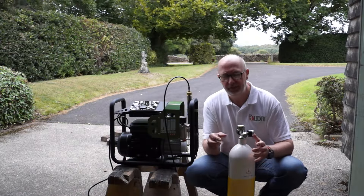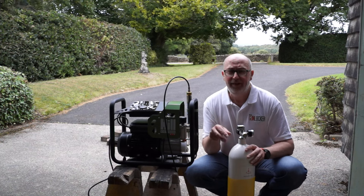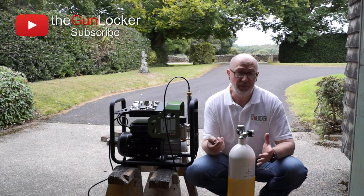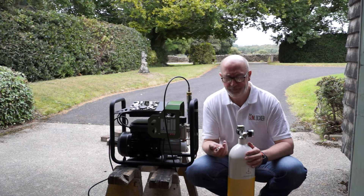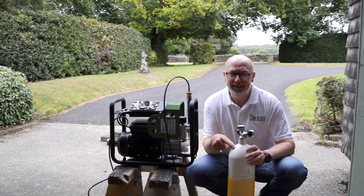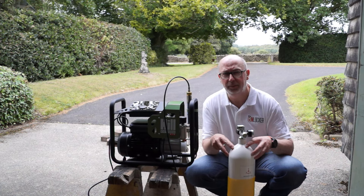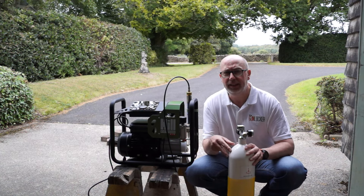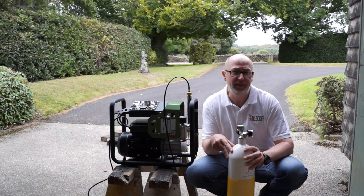So the first thing you want to do before you actually fill your bottle is to give it an inspection. Every two and a half years it should be visually inspected to make sure that it's sound, that there's no obvious damage to the bottle or the equipment attached to it, and then every five years it should go under a hydraulic test to make sure the bottle is sound to hold the pressure. These should take up to 450 bar but the safe working pressure is 300 bar and that's what I'm going to be filling it to today.